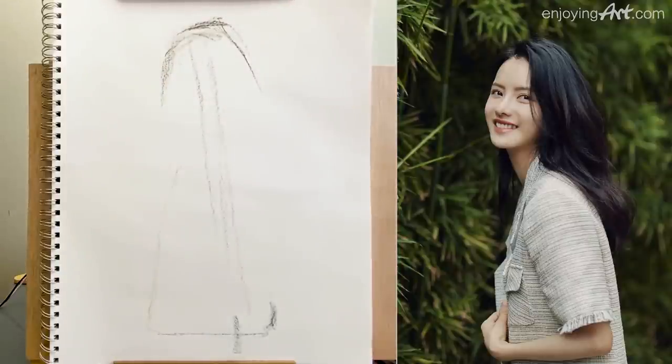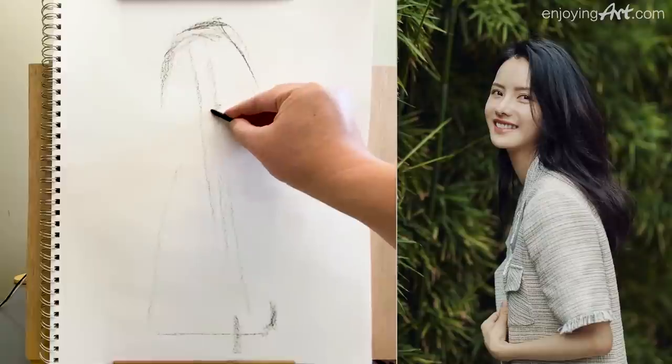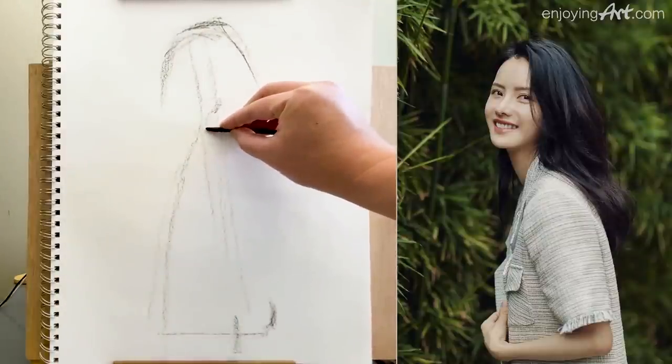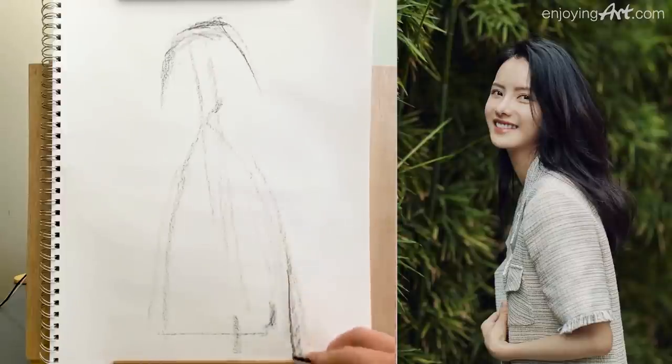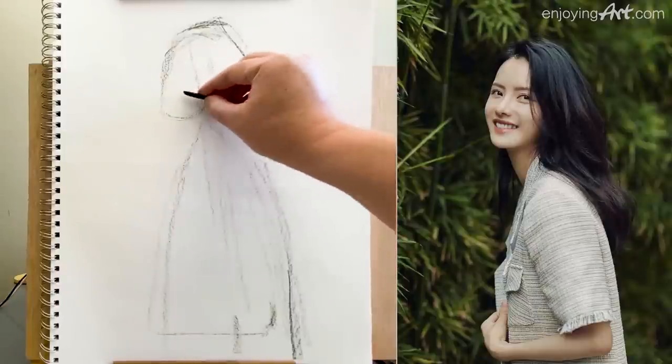Now the next thing I'm going to do is simply put a little mark coming down like this — it's almost like a triangle from the shoulder. This would be the arm over here, and the back on this side like that. Now I'm going to take a look roughly at the face; the chin would be here.